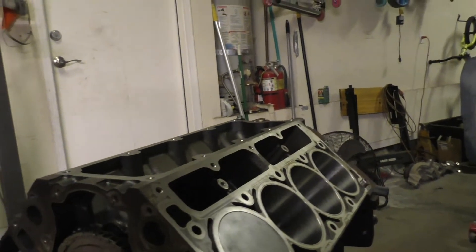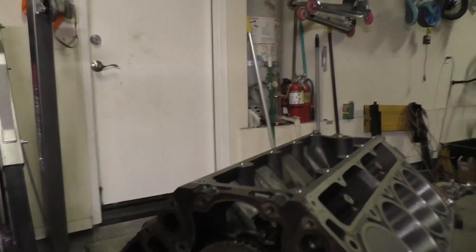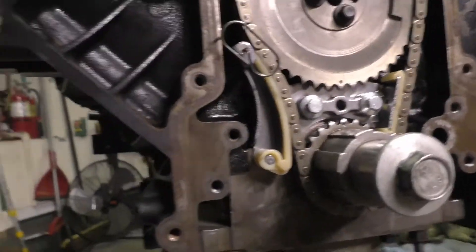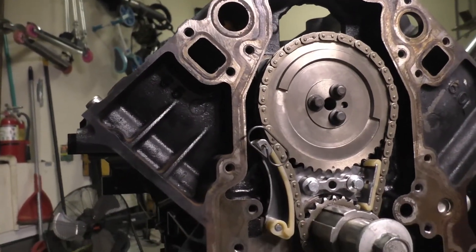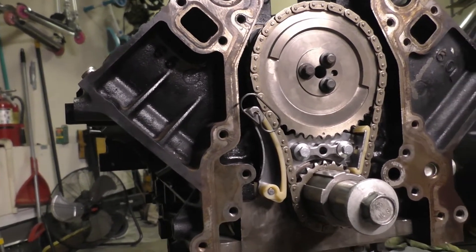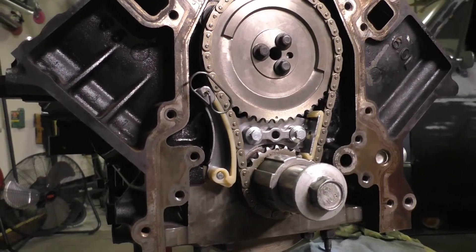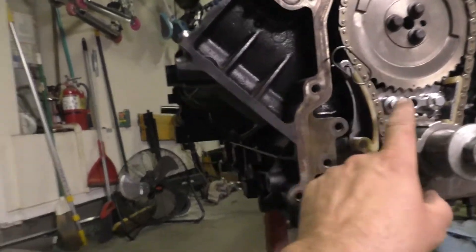Hey, how's it going YouTube? We're getting going here on the six-liter build. I just wanted to point something out on this block — I noticed this when I tore it down. Even though this block has almost all third-gen characteristics, it also has a lot of fourth-gen characteristics. I think this block is like an '04 or '05, maybe — don't quote me on this.